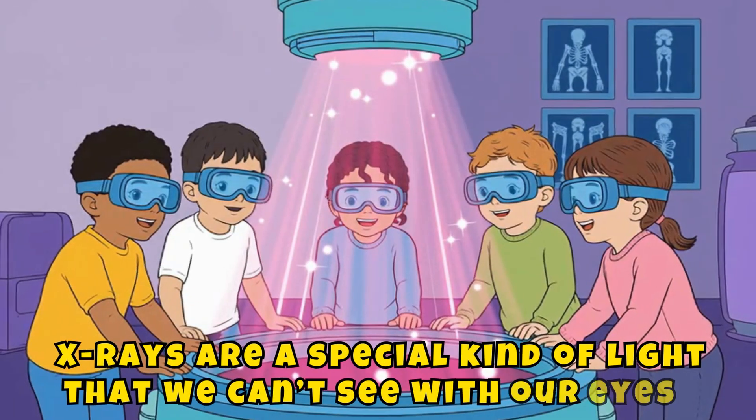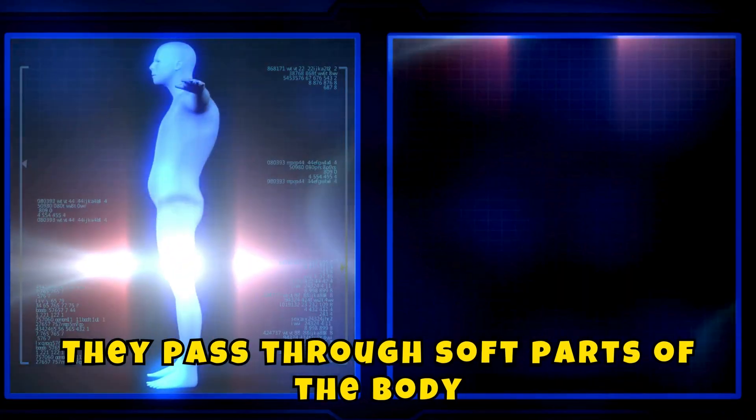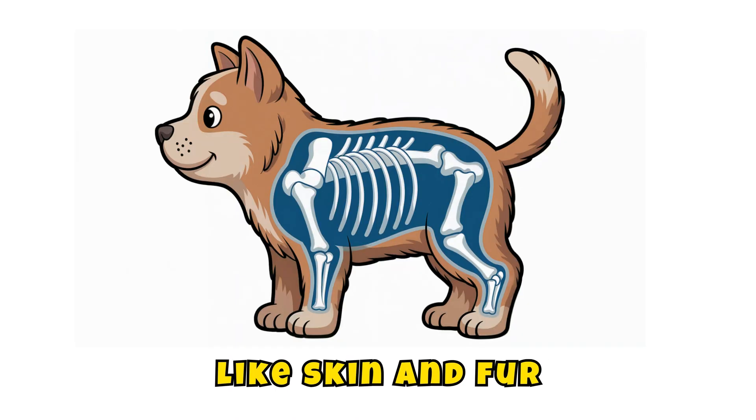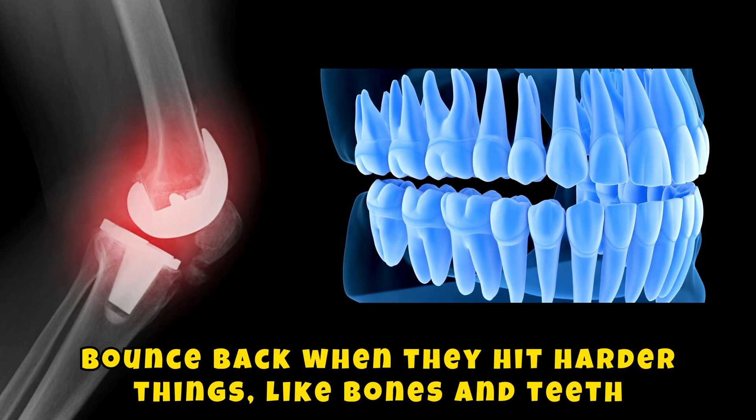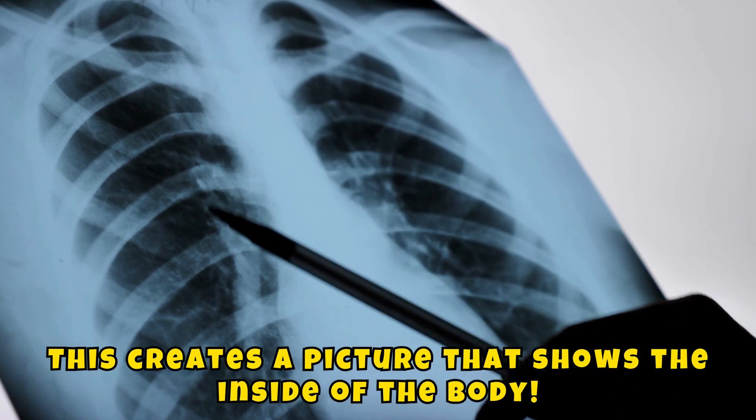What are x-rays? X-rays are a special kind of light that we can't see with our eyes. They pass through soft parts of the body like skin and fur, but bounce back when they hit harder things like bones and teeth. This creates a picture that shows the inside of the body.